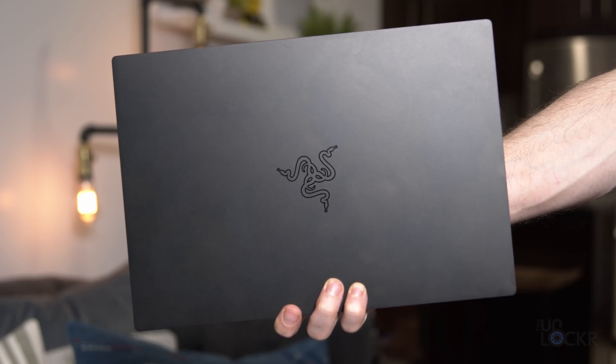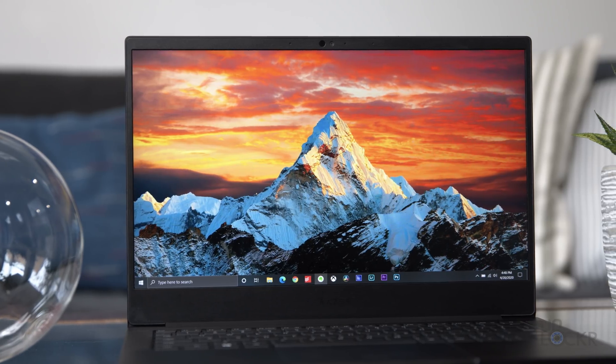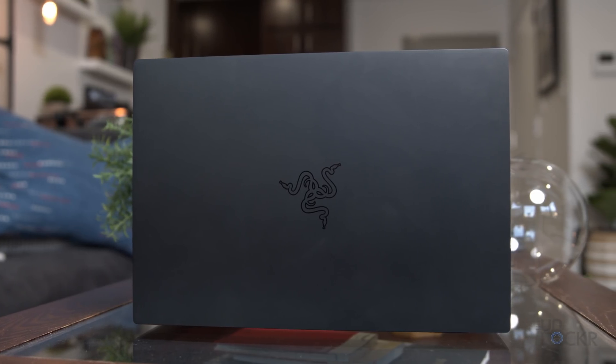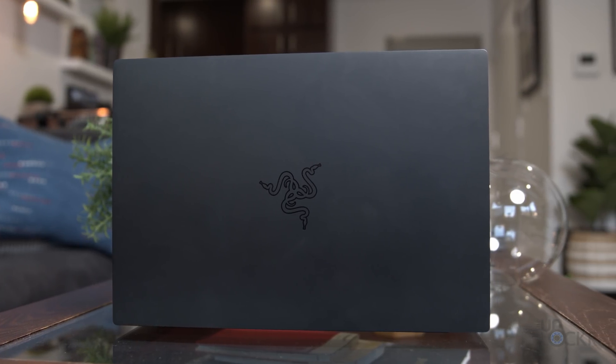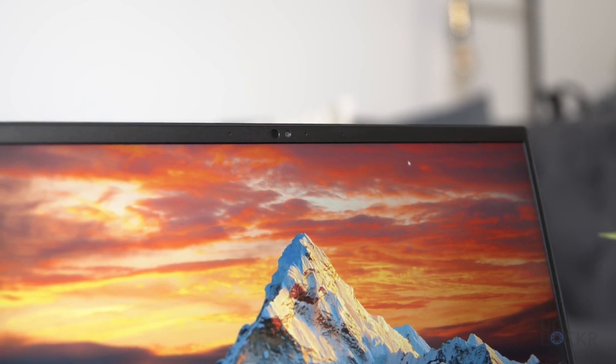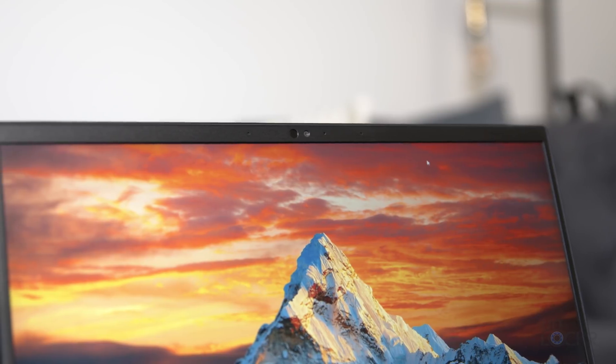One of my favorite little ultrabooks just got a refresh. This is the Razer Blade Stealth 2020, with a GTX 1650 Ti GPU in it, along with some other nice bumps in the specs, which we'll talk about in a sec. Razer sent me the new Stealth to borrow, so let's go through it in this complete walkthrough.